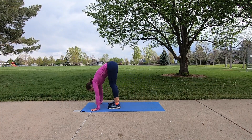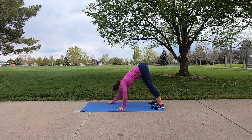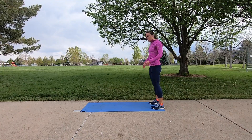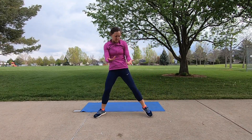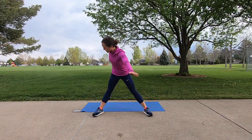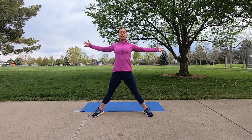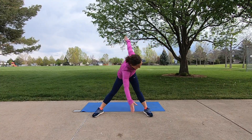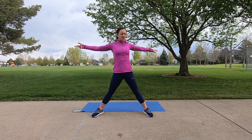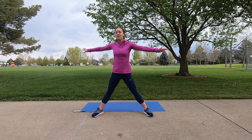Bring the feet to the hands, and one last time walk it back out, hands to the feet. Bend both knees and roll it on up. We'll finish with those windmills just a little bit faster this time — arms open wide, reach and up. Making sure you're squeezing your glutes as you rise back up to the top. Let's go ahead and do one more on each side. Roll your shoulders up, back and around.